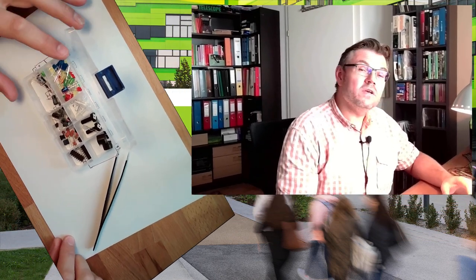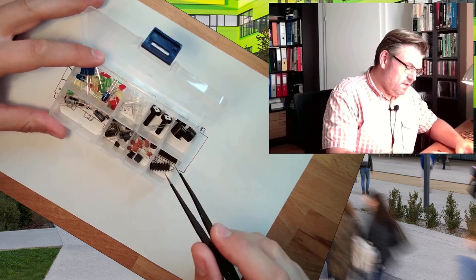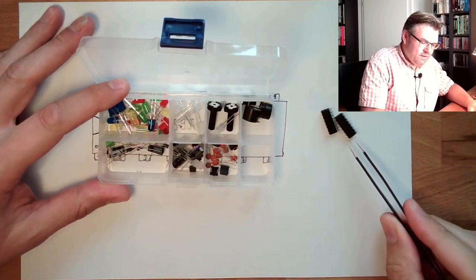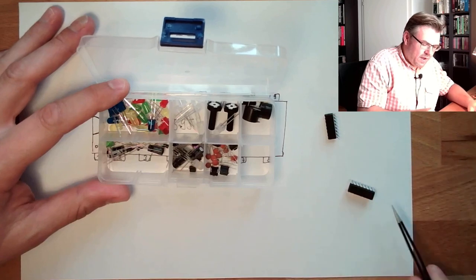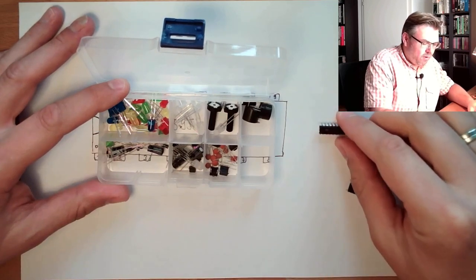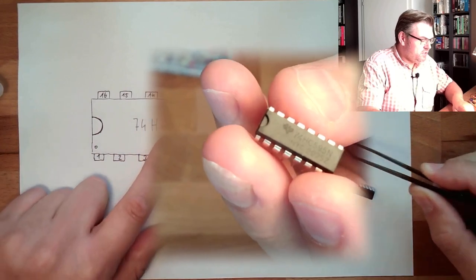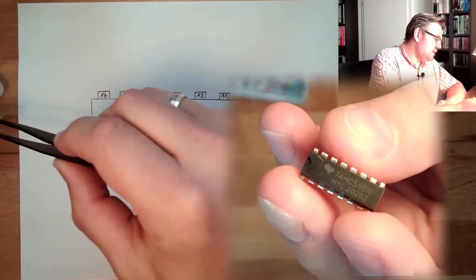Hello and welcome to a new video about programming Arduinos — this time with a little theory. We're going to talk about a shift register. The shift register can be used to extend our digital outputs. Inside your Arduino kit you should have two ICs, two so-called integrated circuits. Both come with a dual line casing, and you need to take the right one — we're discussing the 74HC595.